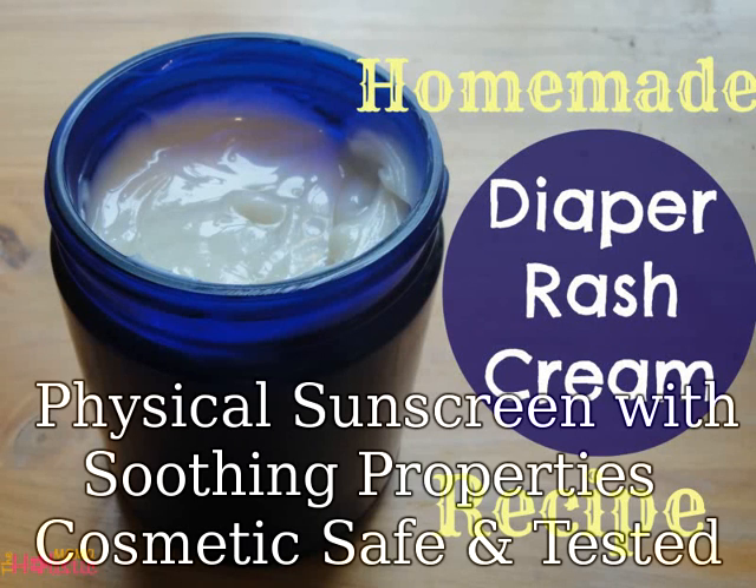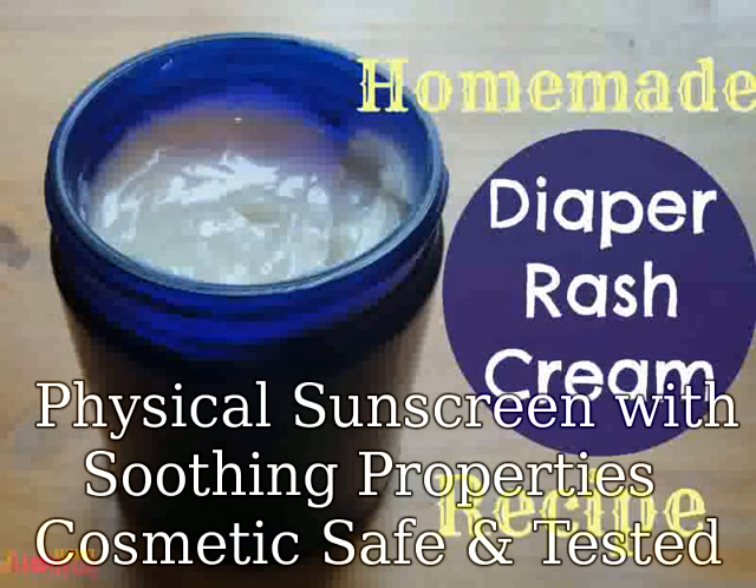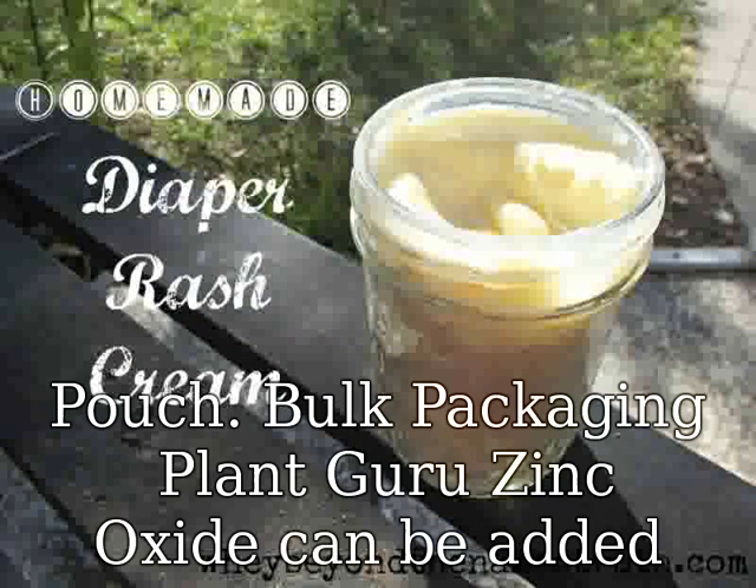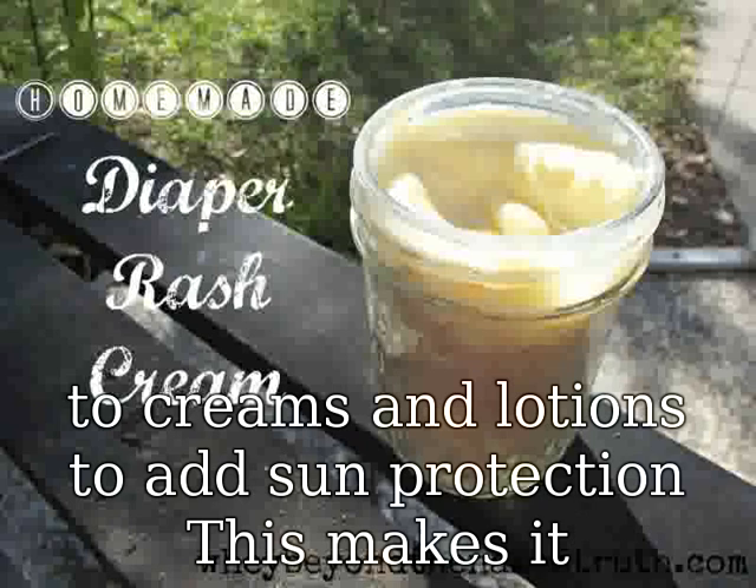Physical sunscreen with soothing properties, cosmetic safe and tested, clean and pure powder. No fillers. Factory sealed zip pouch. Bulk packaging plant-derived zinc oxide can be added to creams and lotions to add sun protection.